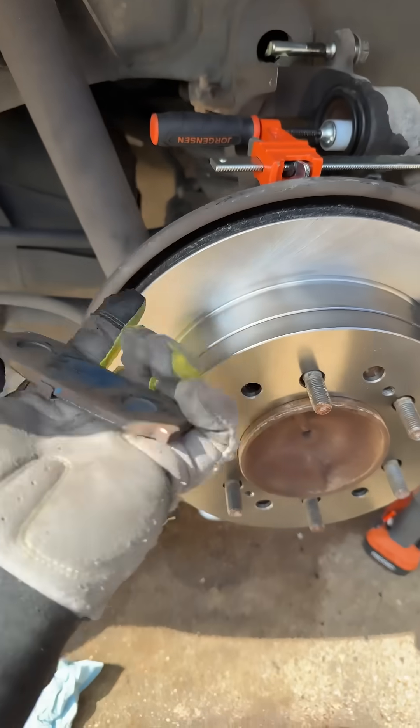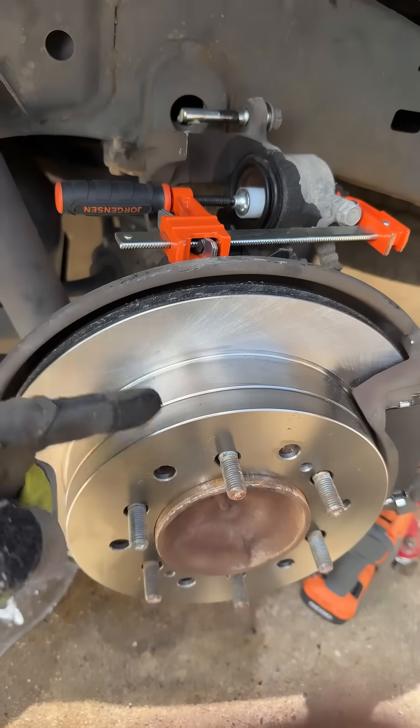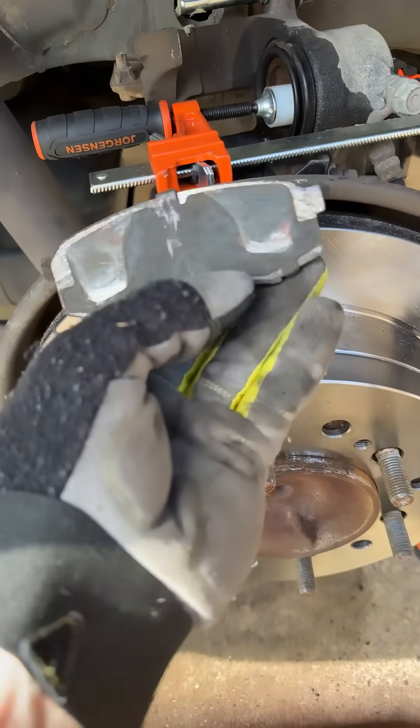Here's something cool. We're looking at the rear drum brakes, but the drum is inside of here. So there's two sets of brakes on this wheel, and then you have the regular disc brakes. You're looking at a totally worn-out pad.